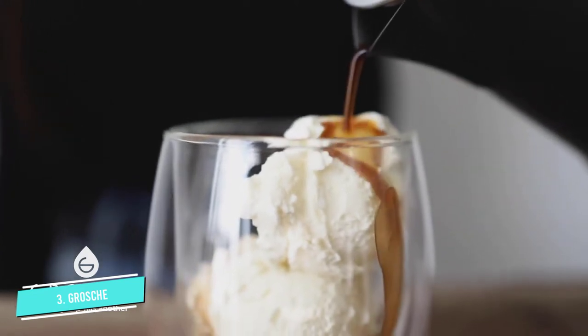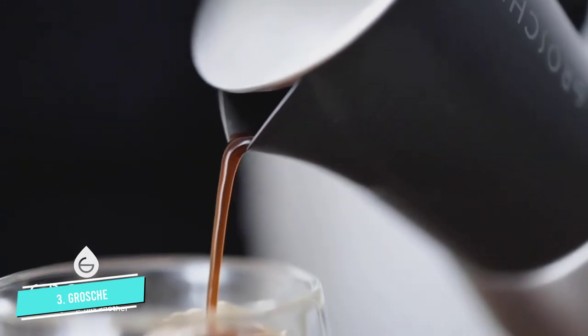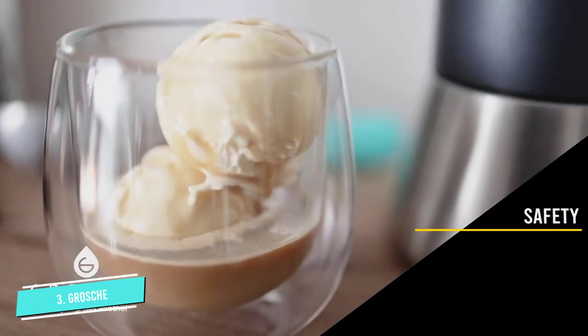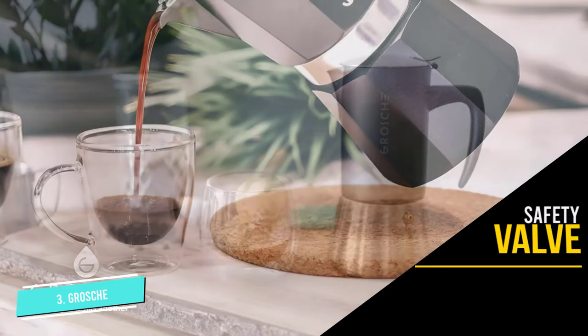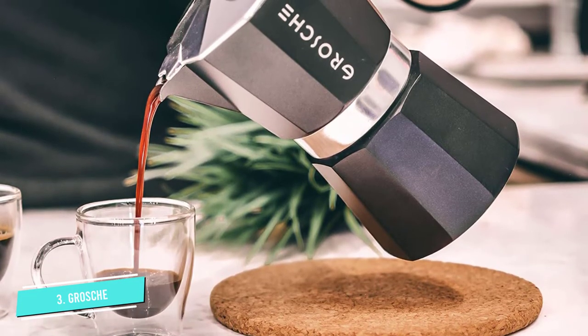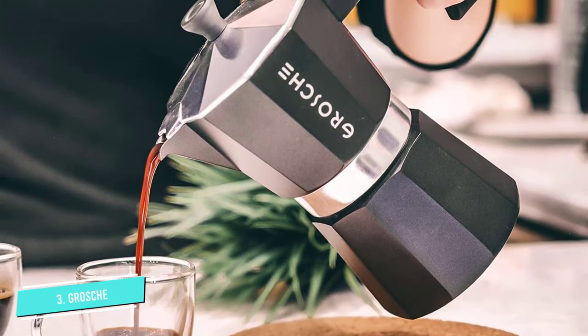There are quite a few problems with this one, however. The rubber on the heat-resistant handle can burn, especially if you're using it on a large stovetop burner. It also leaks while brewing, which makes the safety valve's effectiveness questionable. Lastly, it discolors easily both inside and outside the pot.